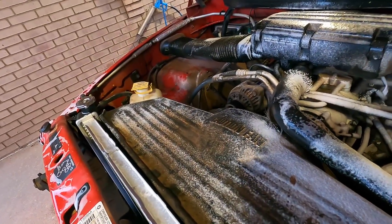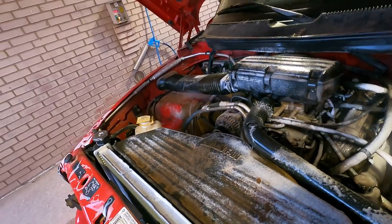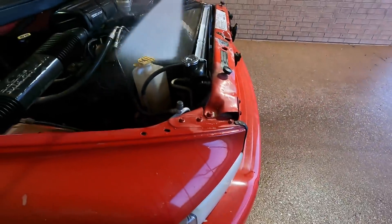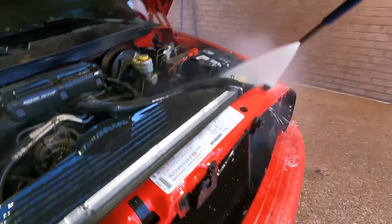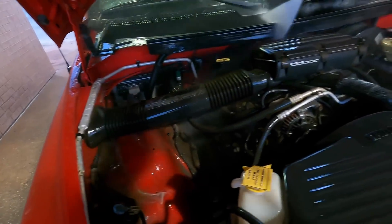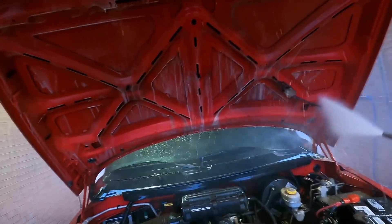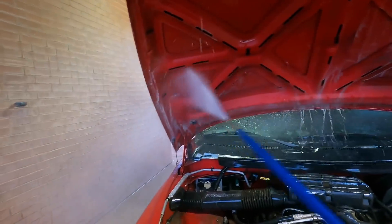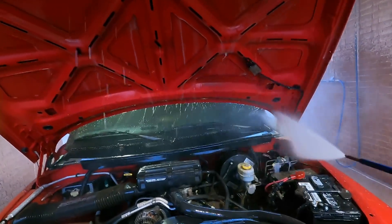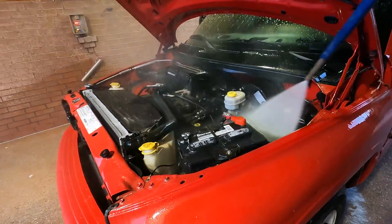It is about time to throw some high-pressure water on this bad boy. Let's see what she looks like when we're done. We're going to try our best to avoid the distributor at all costs — you don't want to hit the distributor, and this one does have one. So stay away from the distributor. Oh yeah, that's looking nice.